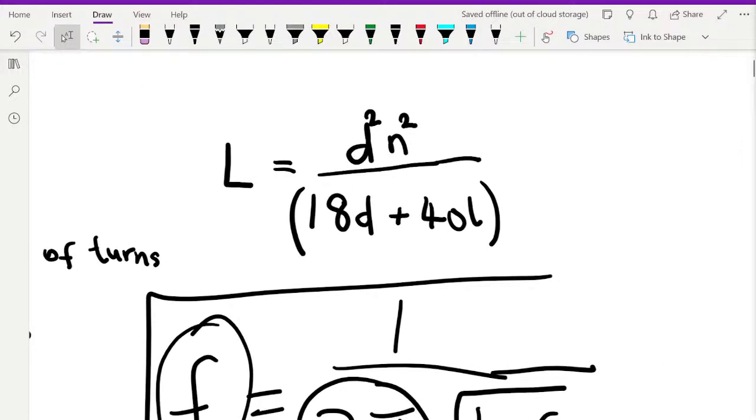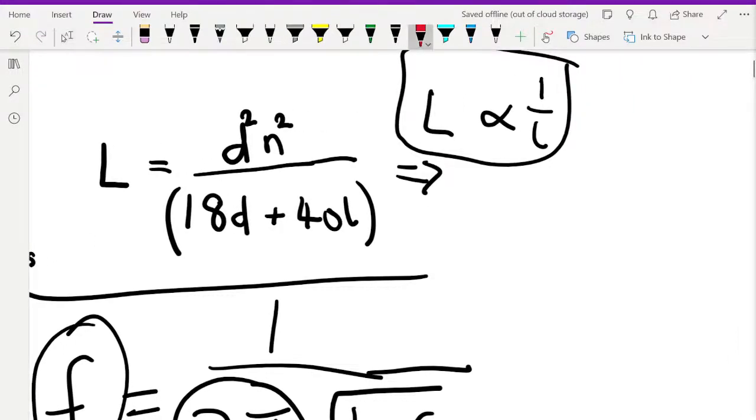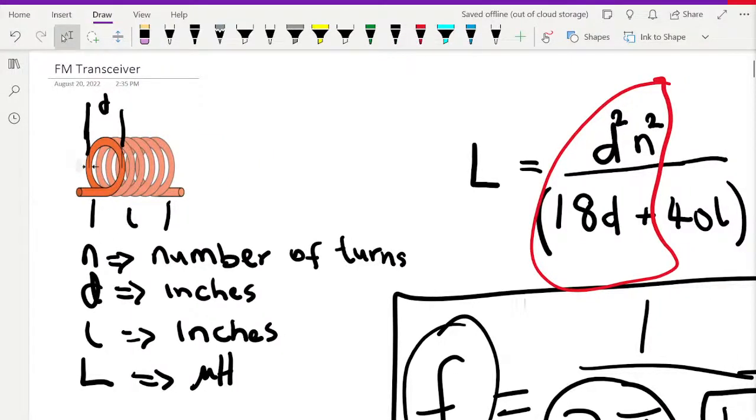If you ignore every other part of the equation, you can see that the relationship between small l (coil length) and capital L (inductance) is an inverse one. As your small l increases, capital L decreases; as small l decreases, capital L increases. The constant of proportionality is the rest of the equation. So once you know your inductance, you plug it into the spreadsheet and you're done.